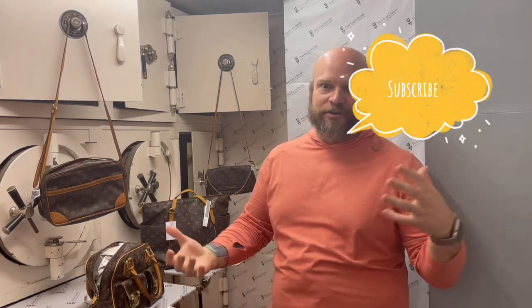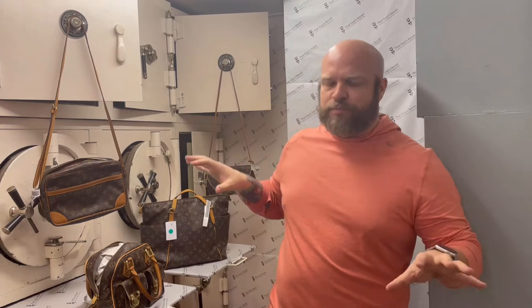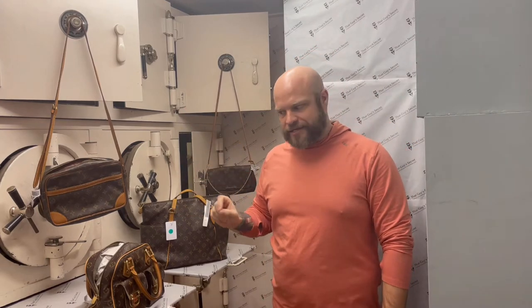Hey guys, Cameron from That Guy's Secret. You're joining me today in the vault. I know some of you have been in the store and you've obviously been in the vault, curious what's in there. It's a cool, historic thing. Some of you might not know — we have kind of repurposed the vault. This is where we keep our vintage designer bags, so I wanted to talk a little bit about that.